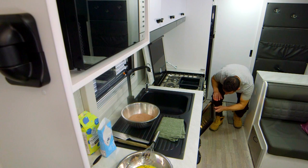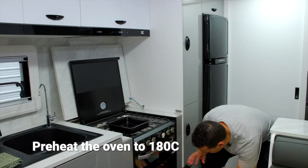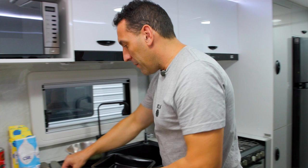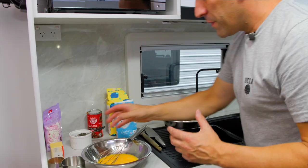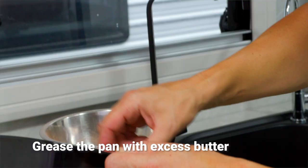Now I'm going to move over to the Thetford oven and fire that up. We want the oven preheated to about 180 degrees. The oven's on and it's getting quite warm in there. Now I'm going to butter up our pan — a little tip: use the other half of the butter block to grease the pan, it keeps your fingers clean.